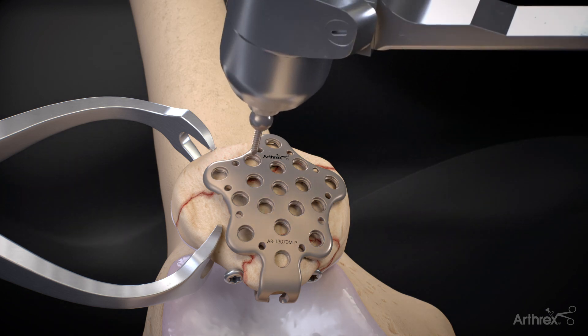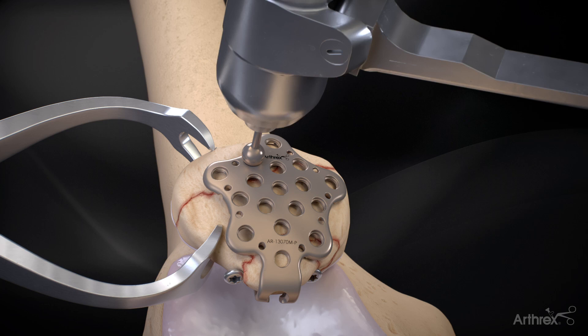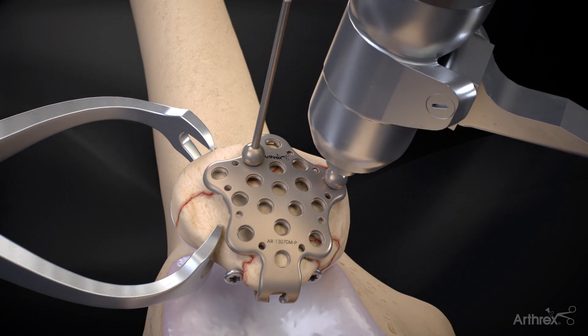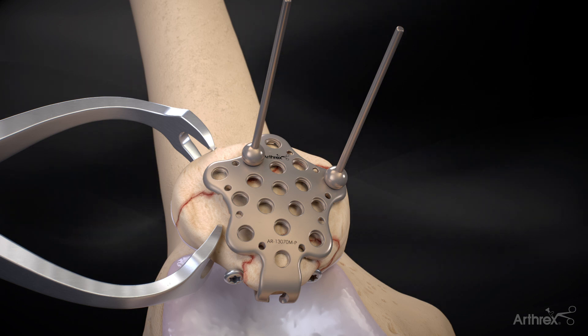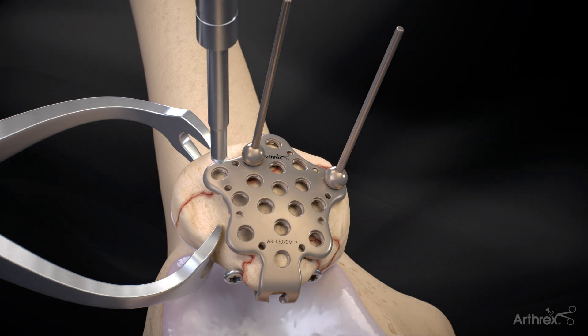BB-tanks can help temporarily fix the plate to the bone. For correct positioning of the plate on the patella surface, the locking bending guide can be used.